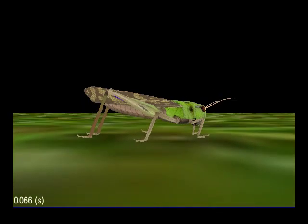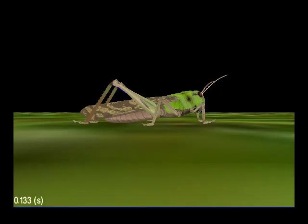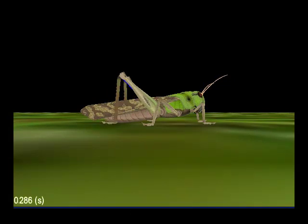This video shows the virtual locust jumping. When the simulation starts, the locust is positioned just above the ground, and it falls nicely into position.